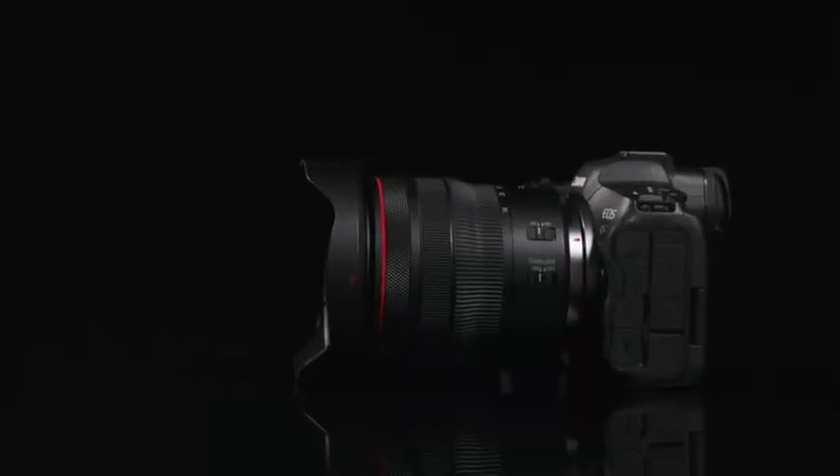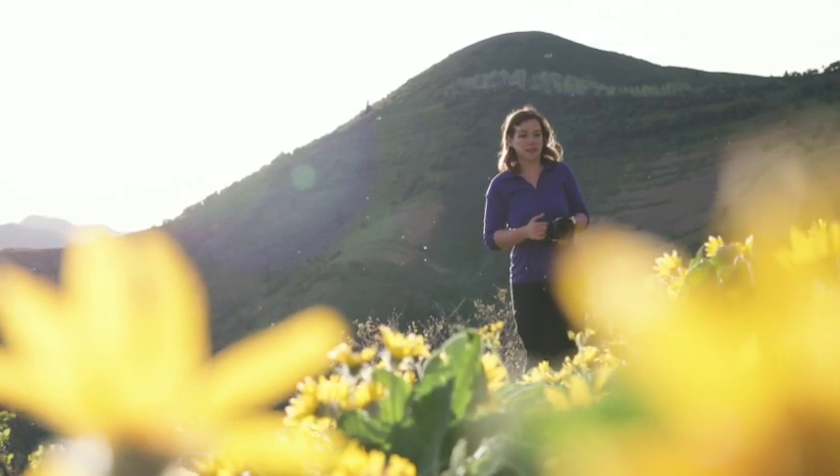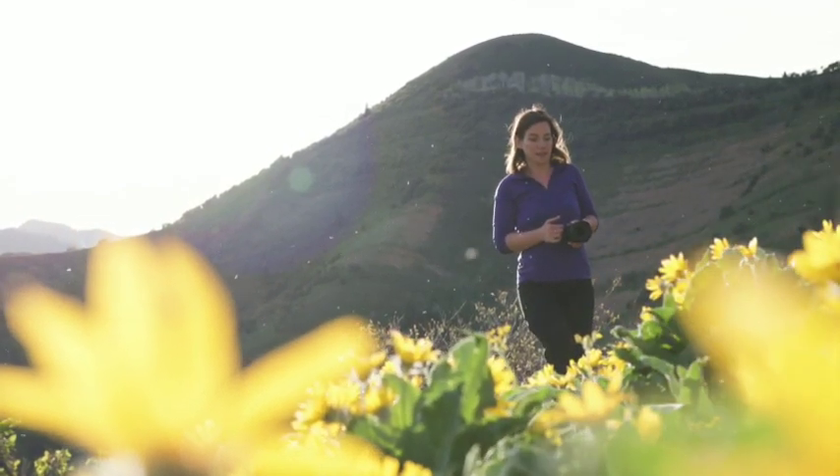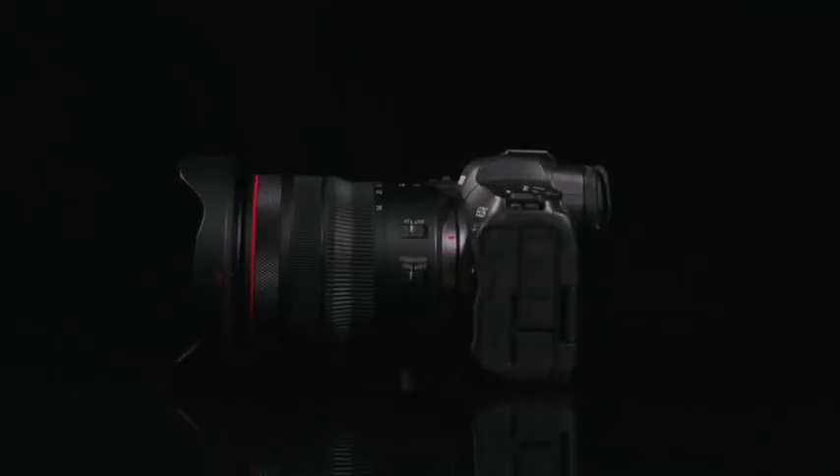Even with its ultra-wide 14mm coverage, this zoom lens is really compact and lightweight. It weighs more than half a pound less than the RF F2.8 wide-angle zoom lens. This lens has a constant aperture design, so the maximum aperture of F4 does not change as you zoom the lens.